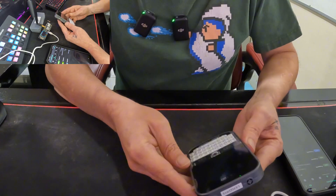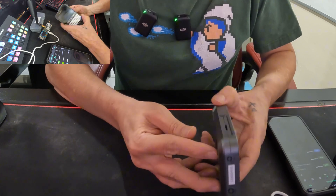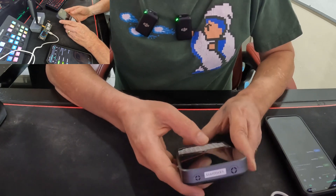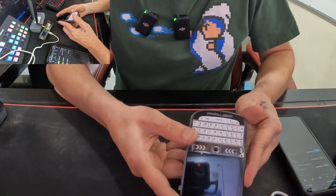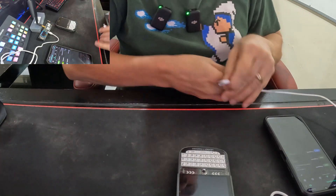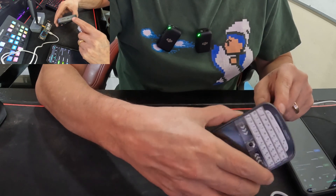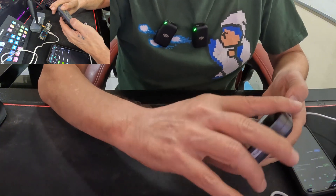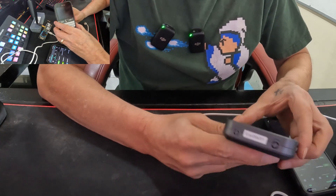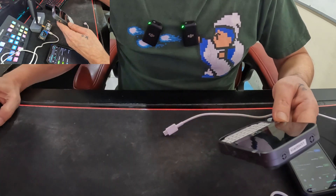There's a button on the side — I pushed it and nothing happened. Let me try these different ways. All right, so this device came with no charge, so I'm going to plug it in here. There's a USB-C power port on the bottom. These appear to be speakers, and there's a microphone on each side. Let me go over some of the specs before I power it up.